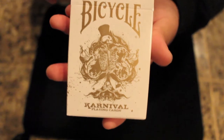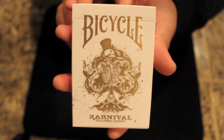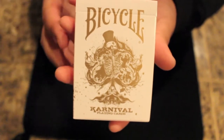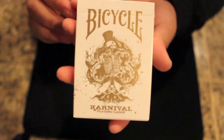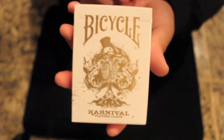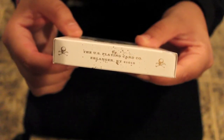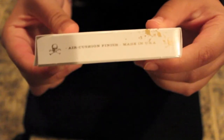This is the next deck in the Carnival series. On the front of the box it's very similar to previous Carnival decks, but the coloring is in gold. It says Bicycle Carnival playing cards and there is a spade in the middle with a skeleton figure. One side says the US Playing Card Company, Erlanger, Kentucky. The other side says Air Cushion Finish, Made in the USA.